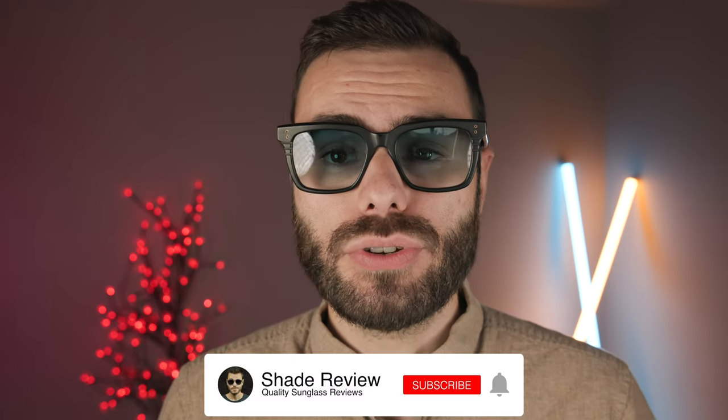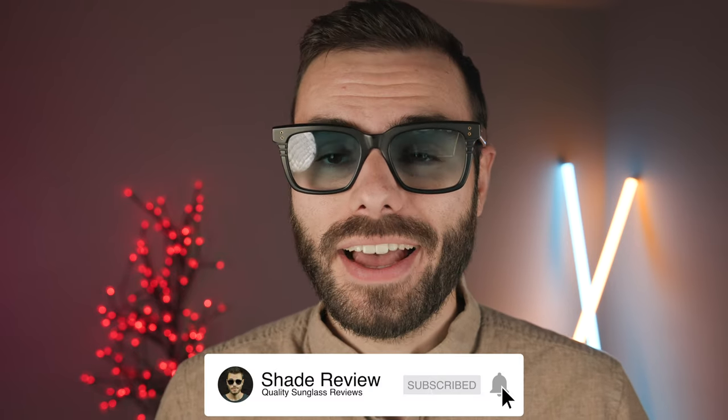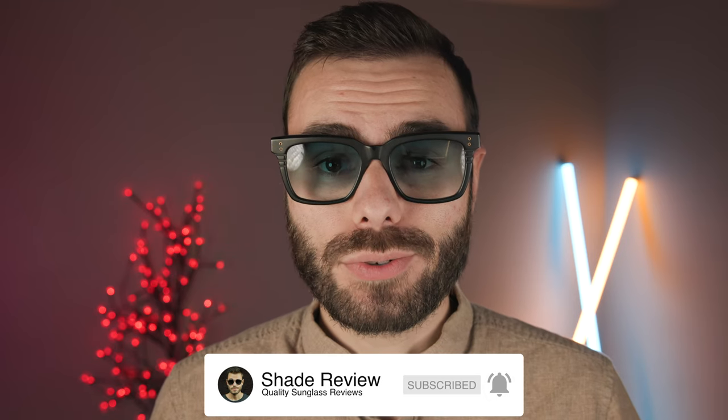Well, that's all I've got for this video. Let me know anything about these frames in the comment section down below — do you like the customization that I did on these, or do you prefer some of the other colorways? If you guys enjoyed it, make sure you give me a big thumbs down below. And of course, make sure to hit that subscribe button so you'll be notified every single time I upload a brand new video. Thank you all so much for watching, and I'll catch you all in the next one.